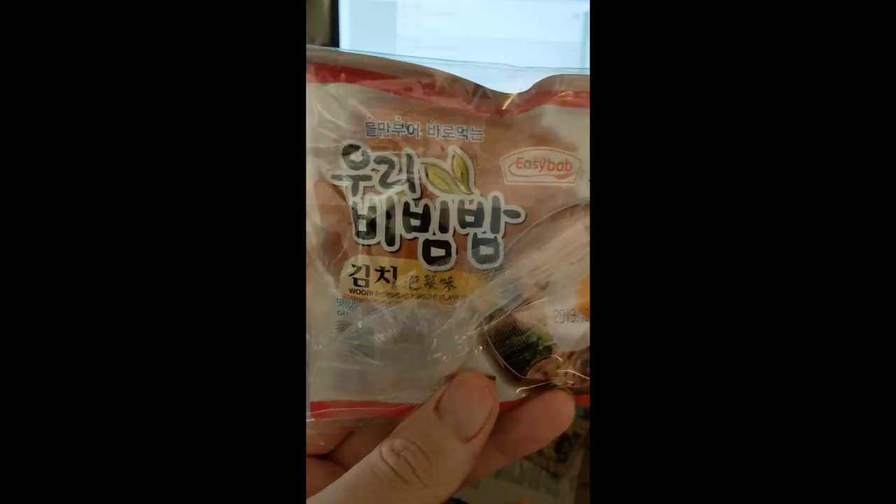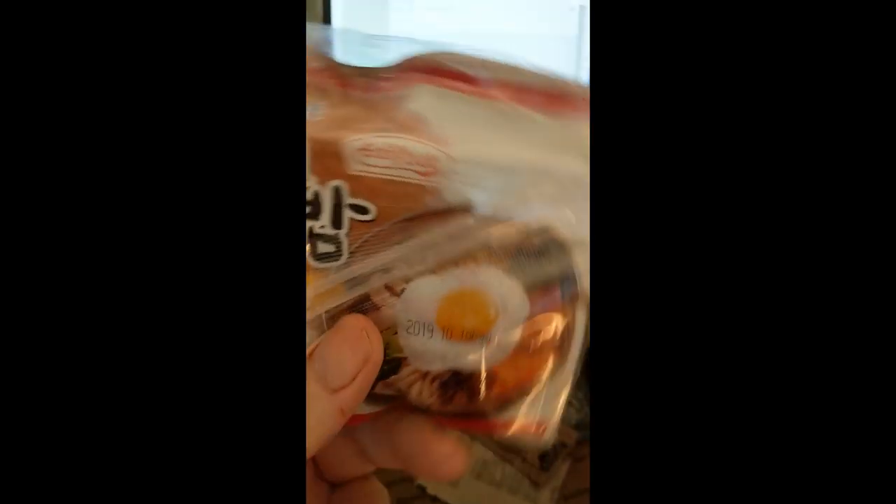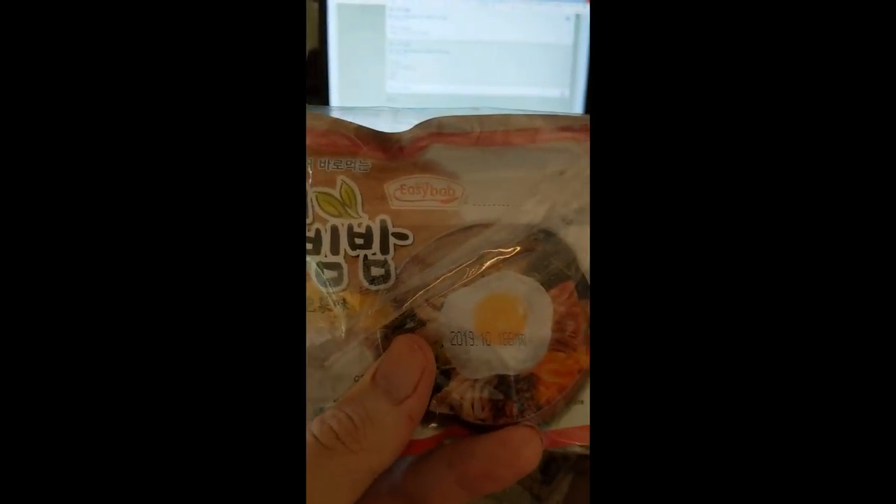I love all things Asian food. I have no idea what it says, but I'm surely going to try it. Thank you Matt, thank you so much.